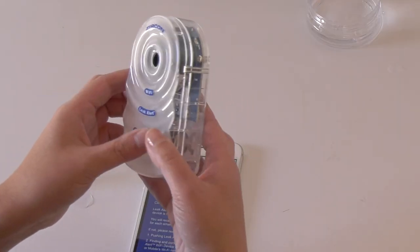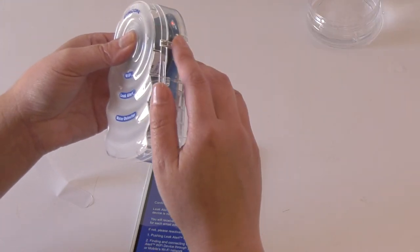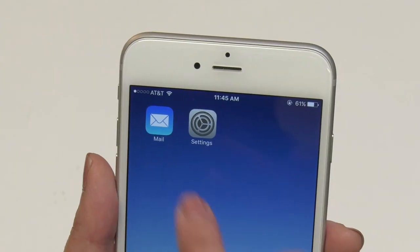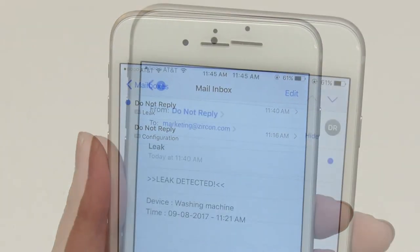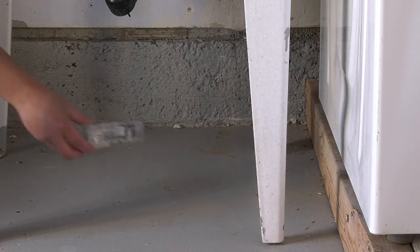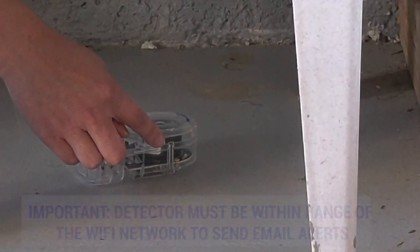Securely replace the top and bottom halves of the case. Wet your finger and press the metal contacts again to ensure the detector lights up and beeps and that you receive an email notification to all your configured addresses. Place the detector in your desired location, making sure the metal contacts are touching and flat against the surface.